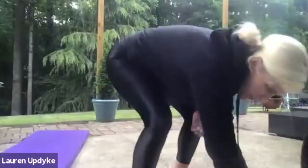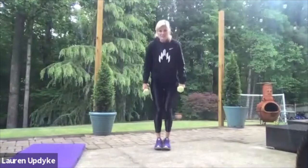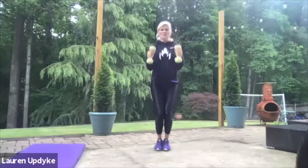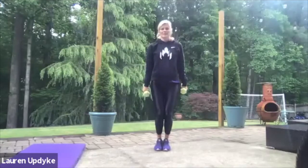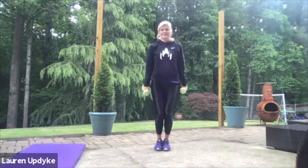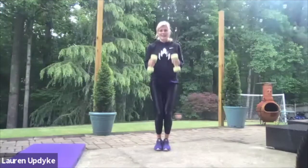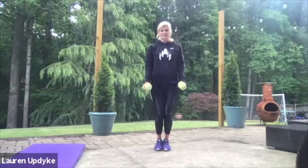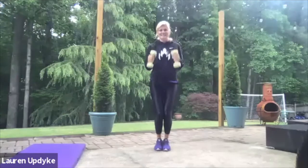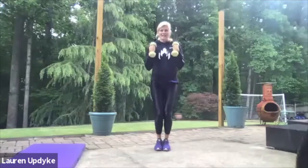As usual, we will start with our bicep curl. For the 20, our feet are together, our knees are soft and our shoulders are back. Palms are facing you and elbows are in. Here we go. One, two, three, four, five, six. Great job. That's 10, 11, 12, 13, 14, 16, 17, 18, 19, and 20. Great job.